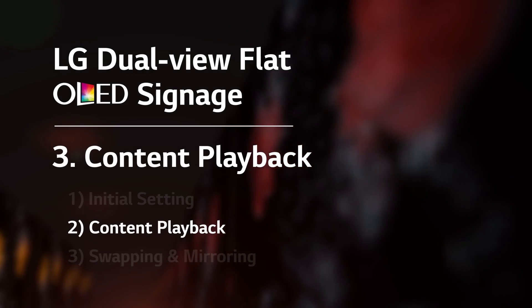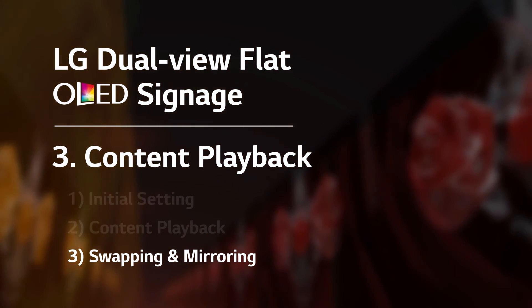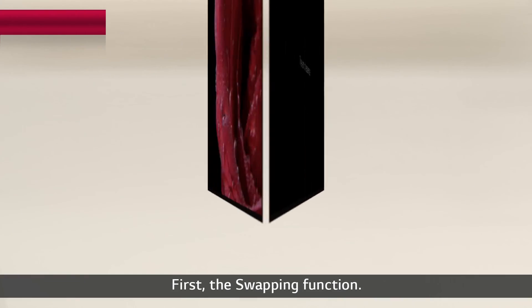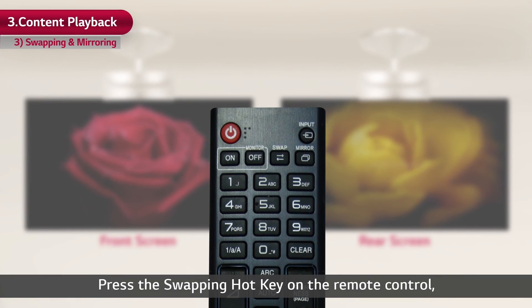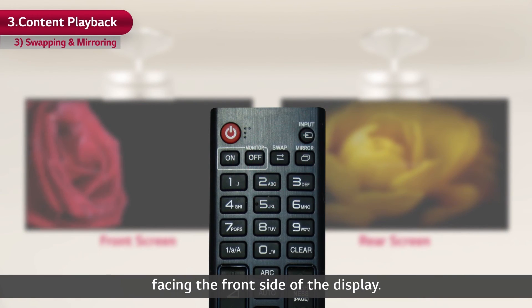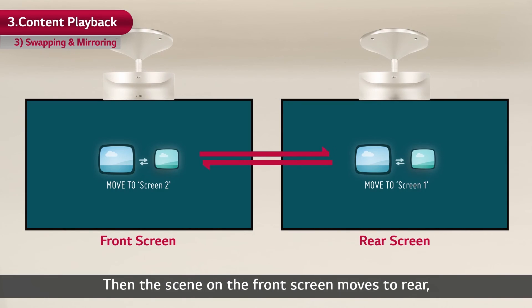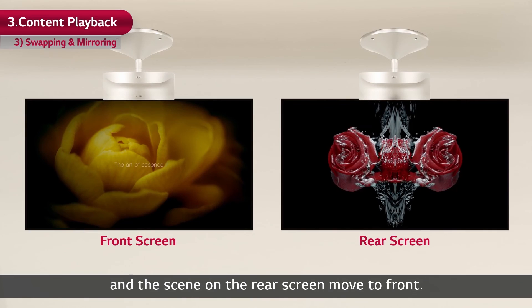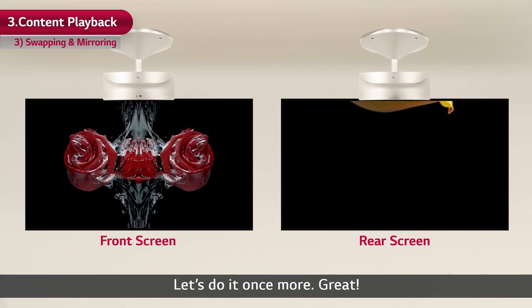Let's take a look at the exclusive functions that can be used in dual-view flat OLED signage: swapping and mirroring. First, the swapping function. Press the swapping hotkey on the remote control facing the front side of the display. Then the scene on the front screen moves to rear and the scene on the rear screen moves to front.